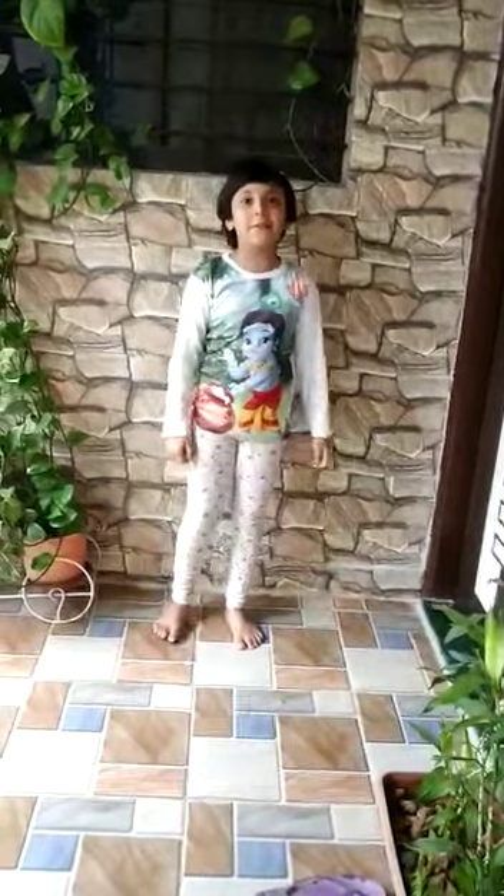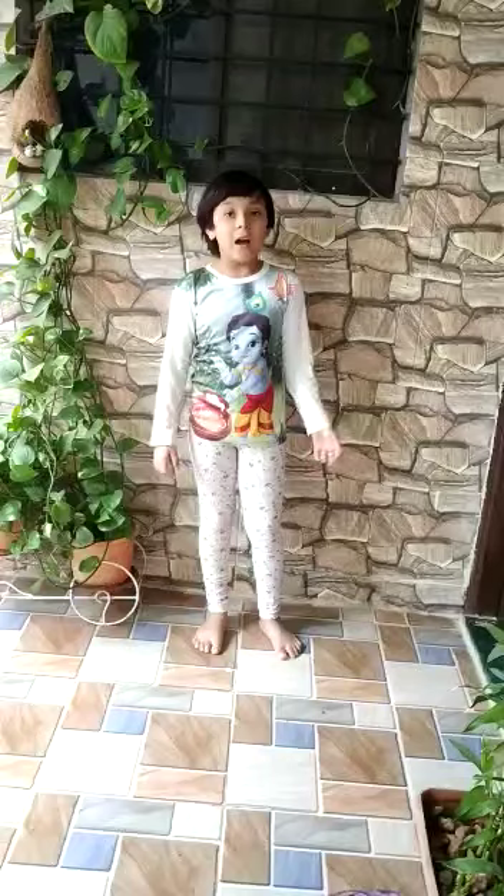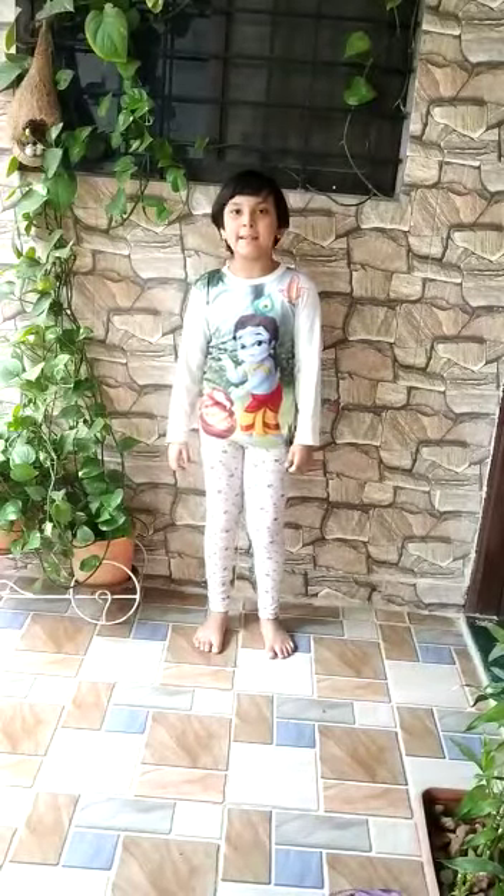Hi friends, how are you? Welcome to my channel with Catherine. Today I am going to tell you a small kids poem. Let's start.